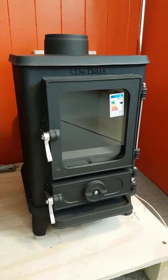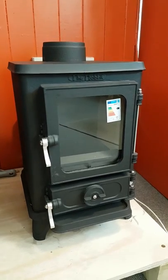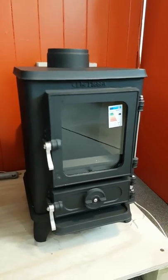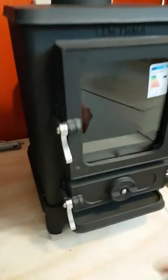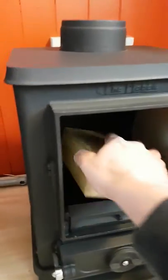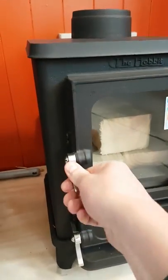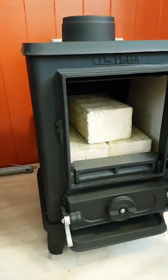Morning guys, it's Aaron here from Stovefitters. Today we're going to review the Salamander Hobbit SE. This stove is 4 kilowatt, multi-fuel, and made in Devon — so it's British made and cast iron. Inside the stove it's rated at 4 kilowatt, with a firebox size that lets you fit some decent sized logs in it.